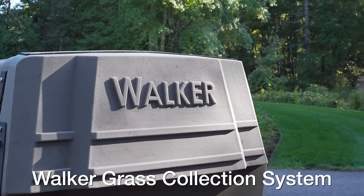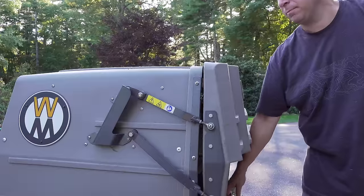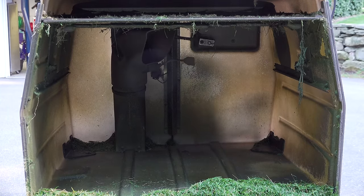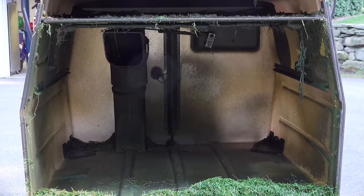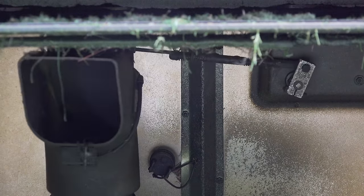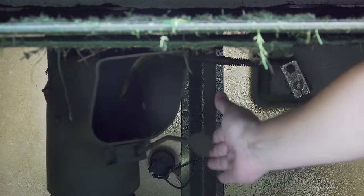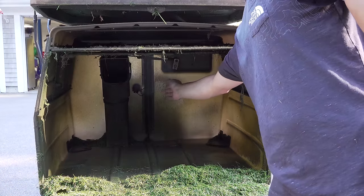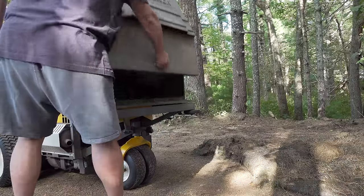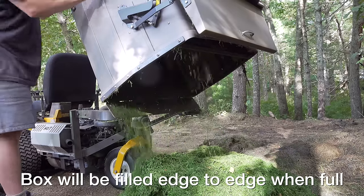The grass collection system on these Walkers sets them apart from just about any other mower because it's not just a box. This fancy gullwing-type door mechanism gives you complete access to your grass collection bin. Inside, there's an unusual mechanism designed so that as grass goes into the box while mowing, instead of blowing into one corner, it evenly spreads throughout the box — meaning the box will be completely full before you have to empty it. A little paddle signals a beep to let the operator know when the grass box is full.